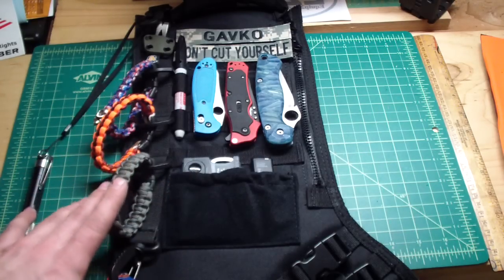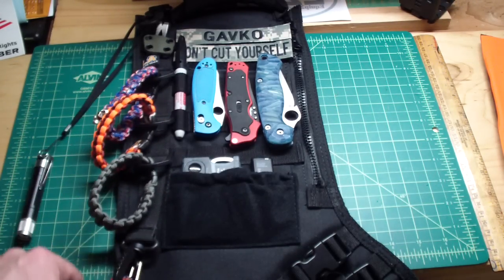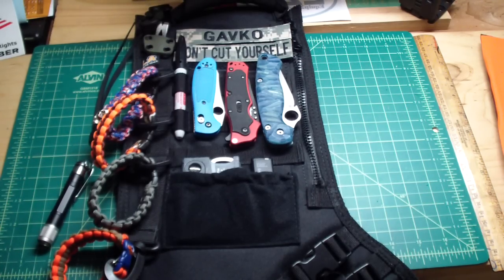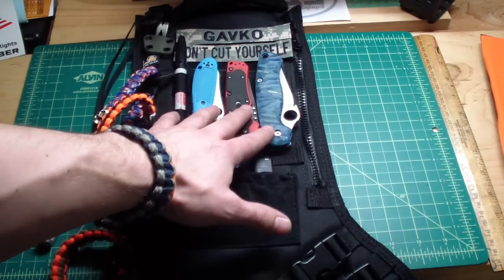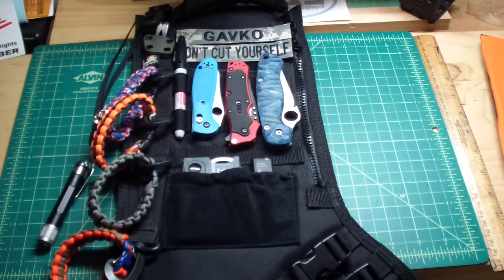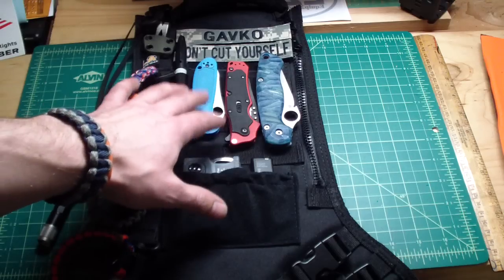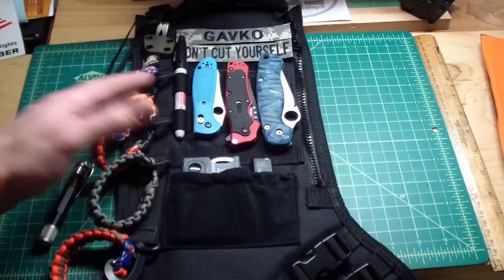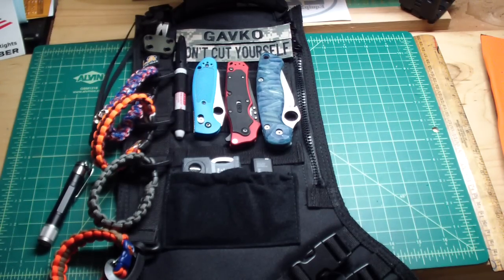On one side, on the D-rings, I clip my bracelets that I kind of change around depending on what mood I'm in. You see my knives — a couple of my favorite EDC knives. I normally have them on my wall in my shop, my working room, but now I don't have to come all the way down to grab and change my EDC knife. I can just put three or four of them here and swap them around.